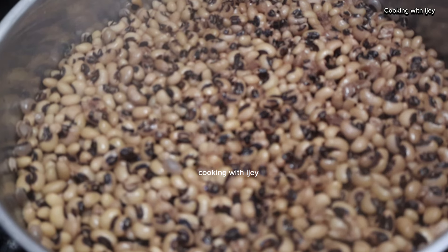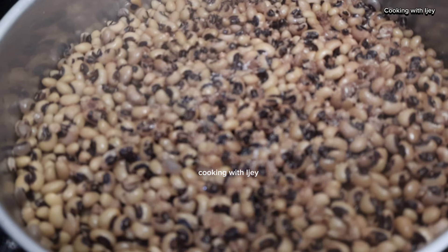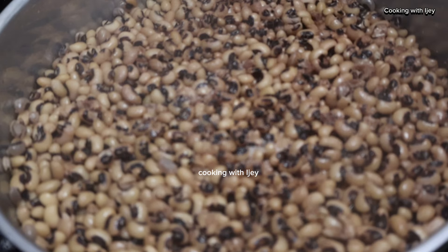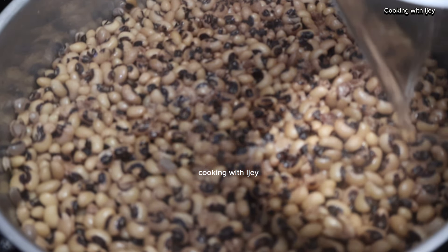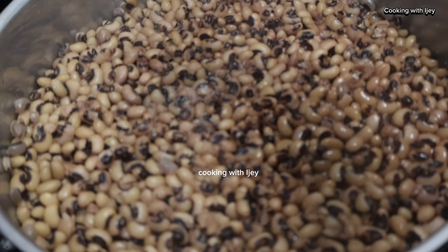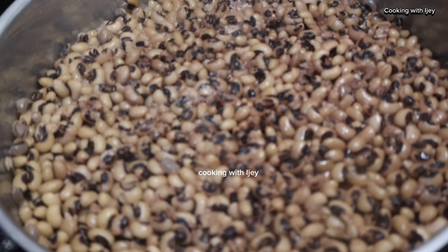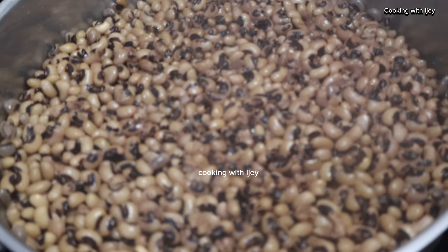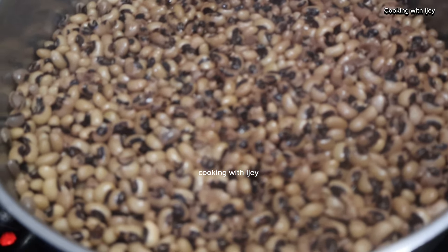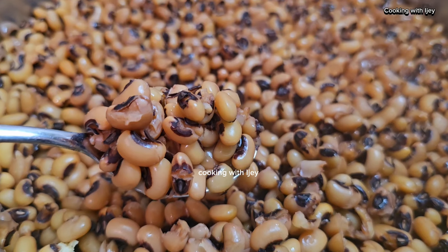I added some salt into it, then I'm going to add another water, cover it and allow it to cook. The duration of the beans cooking depends on how many cups you are cooking and the type of beans — some beans will be hard to cook and take time, while some will cook fast. I bought this from Arabic shops here in Germany, not from Nigeria or an African shop, so I can't compare it to those. I'll cover the beans and allow it to cook for the last time.